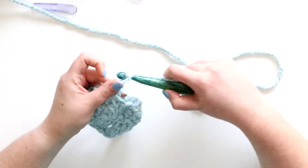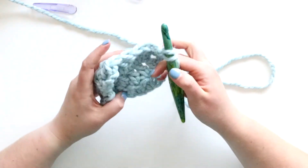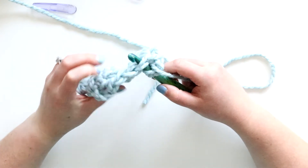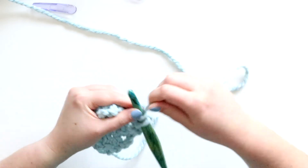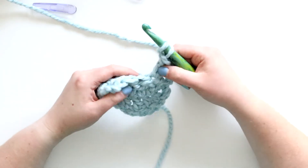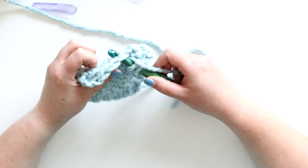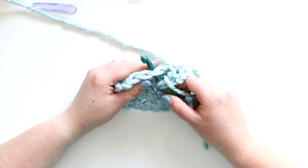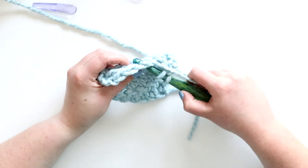So I'm going to chain two, yarn over and turn. I've got my chain and a double crochet, and now I'm going to dc these next three stitches together. So I've yarned over, I'm inserting my hook - remember this is a dc3 together, so it looks very similar.